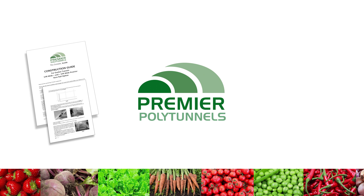Premier Polytunnels supply a detailed construction guide with every polytunnel. They also provide a construction advice helpline seven days a week, along with a comprehensive collection of online construction videos. If you have any queries or questions, give the team a call or visit the website for more details.